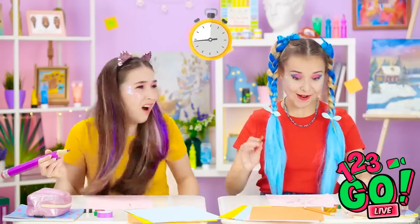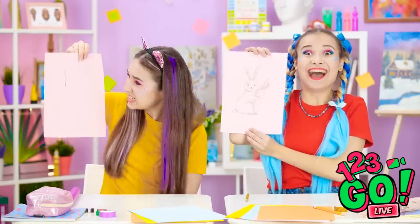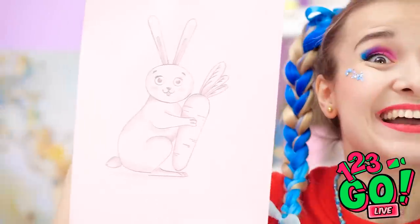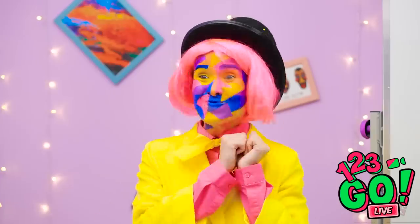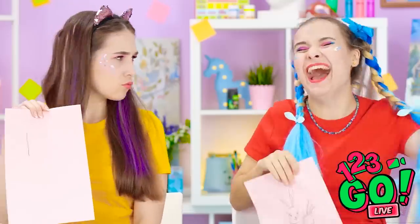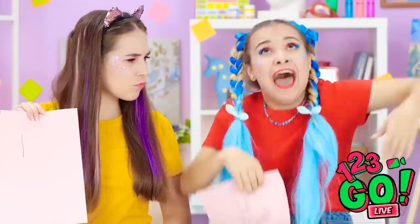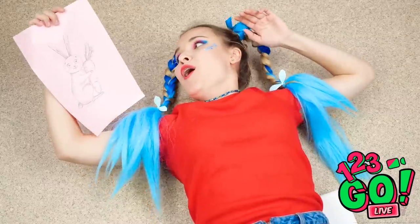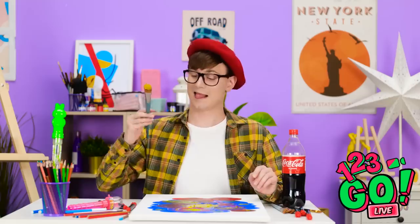And time's up! Reveal your drawings! I didn't get a chance to finish mine! Annie and Madison, what did you draw? Madison! Excellent bunny! Annie! What is that? That's not a bunny! My head! That's what you get for laughing at my art!